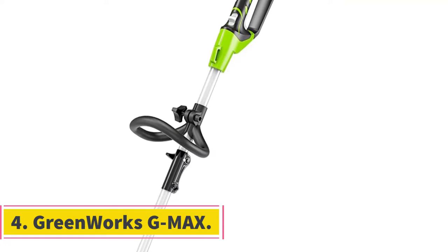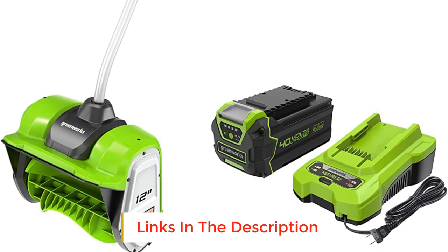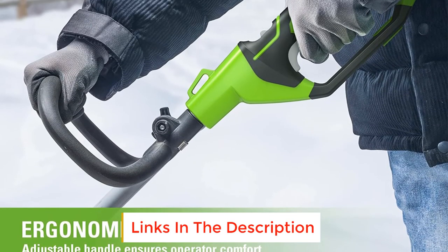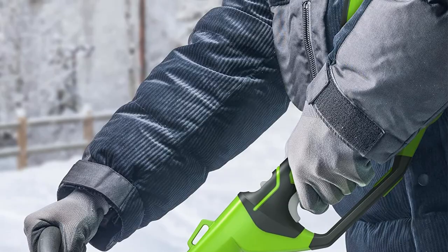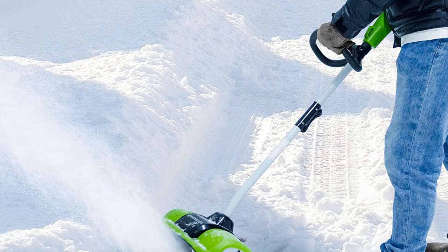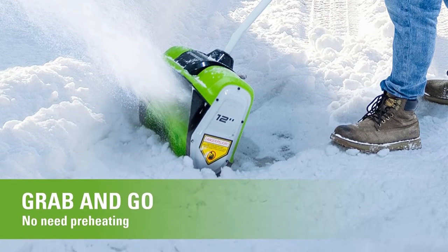Number four: Greenworks G-Max. This Greenworks G-Max comes with the 4Ah lithium-ion battery and charger as standard. It has a 12-inch plowing width and a depth of six inches, weighs 15 pounds, and has a 30-minute run time. The auger is constructed from hardened rubber, making it ideal for moving wet snow because rubber grips better than steel and helps project the snow more easily.